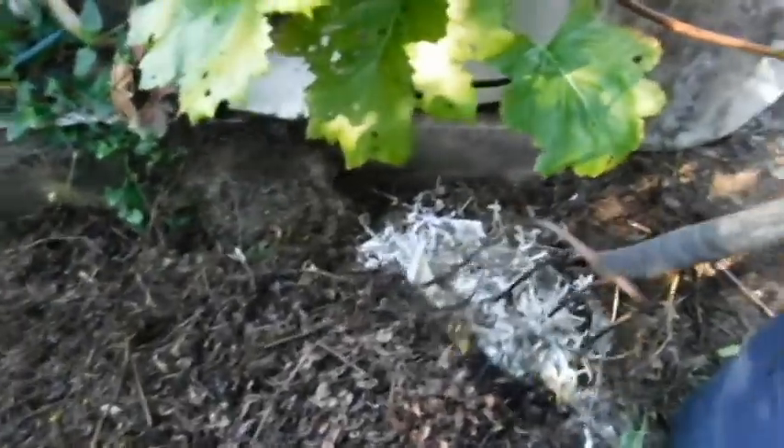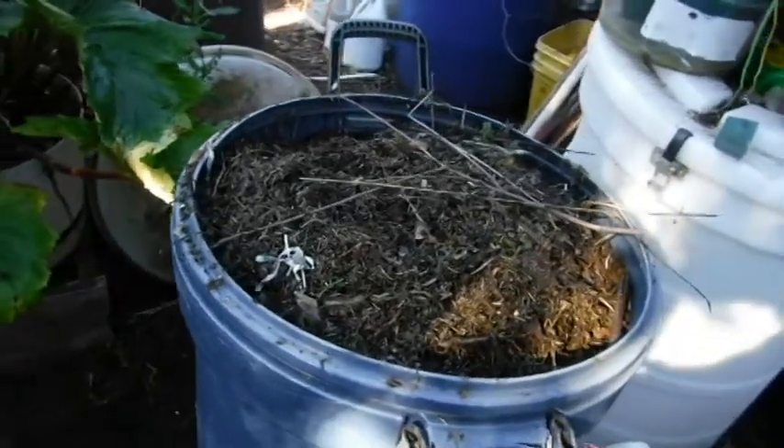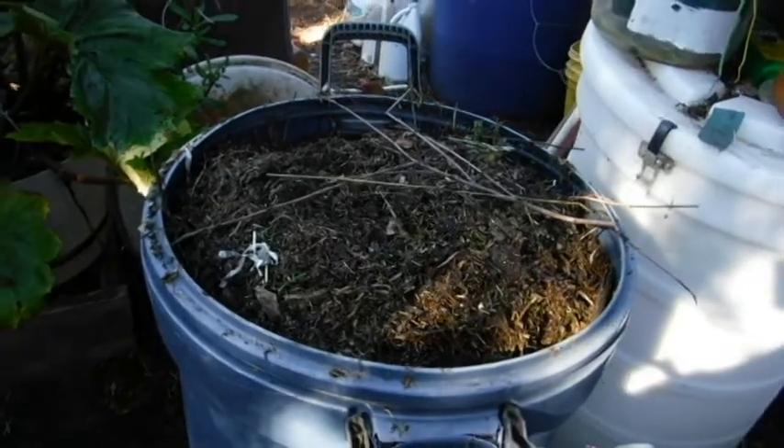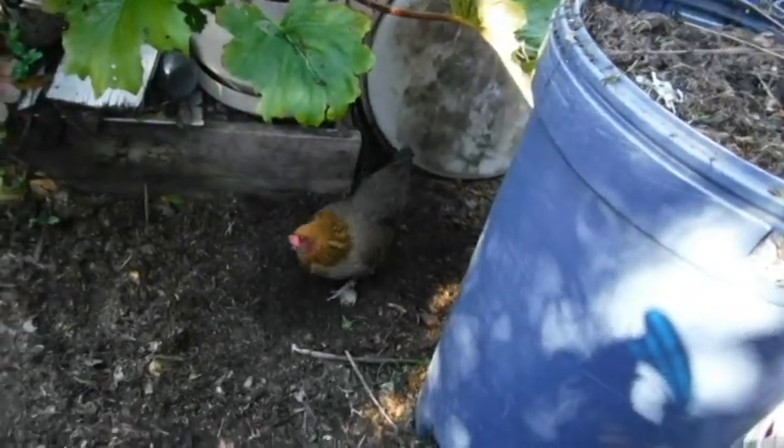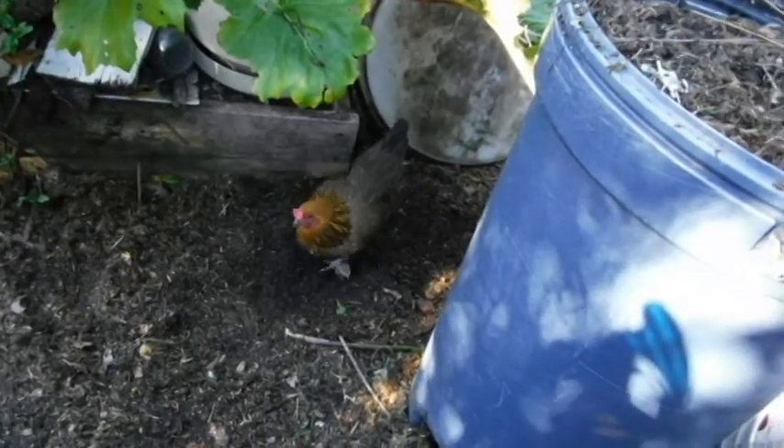This stuff I will mix up. I got the can filled. The girls are looking for anything that was buried — got some good stuff down there.